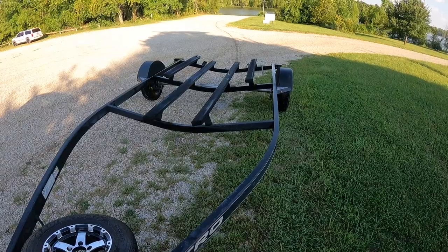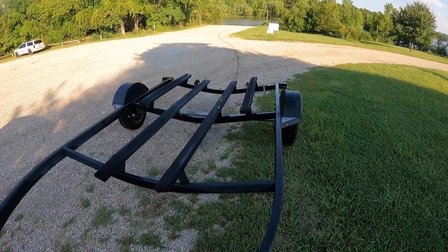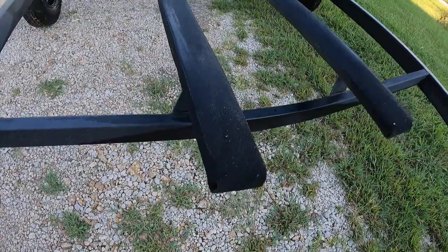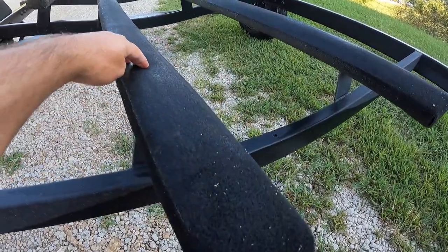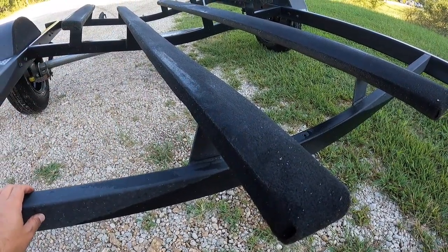Hi guys, it's Will with 745 Fishing — I've taken over the camera! Now at this local lake about 20 miles from the house, and as you can see, this is the board that is bad. The bolt has come out of it completely and it is just toast. We're going to replace it now.